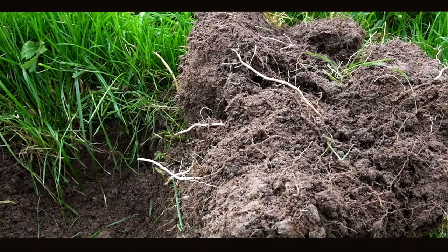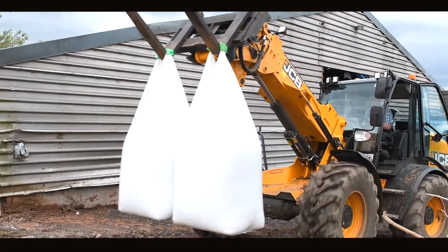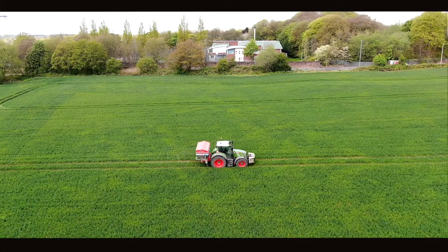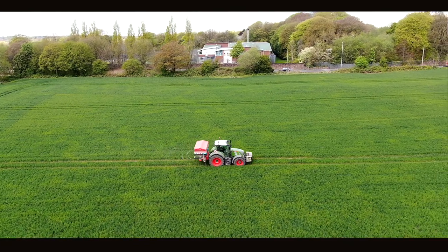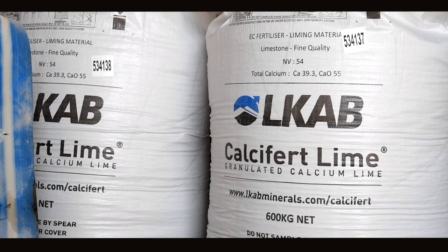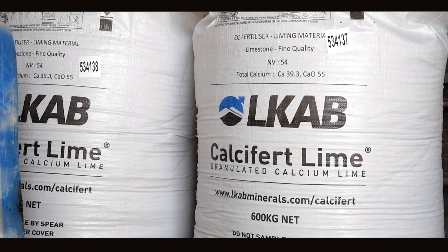If soil pH levels fall below 6, nutrients are locked up and plants are not able to utilise these nutrients, meaning fertiliser inputs are wasted. It is important to keep in mind that when the soil pH is 6, almost 20% of fertiliser applications can be wasted. Ensuring that your soil has an adequate calcium supply by regularly applying Calcifert Lime will cost a lot less than wasting 20% of your fertiliser inputs.